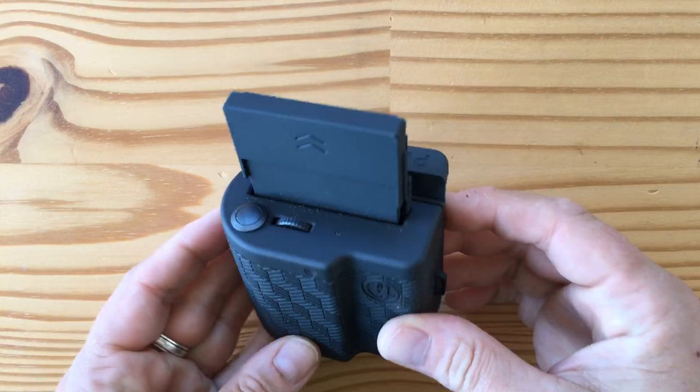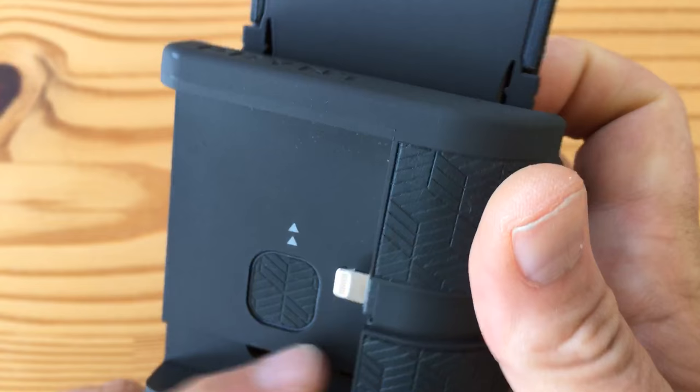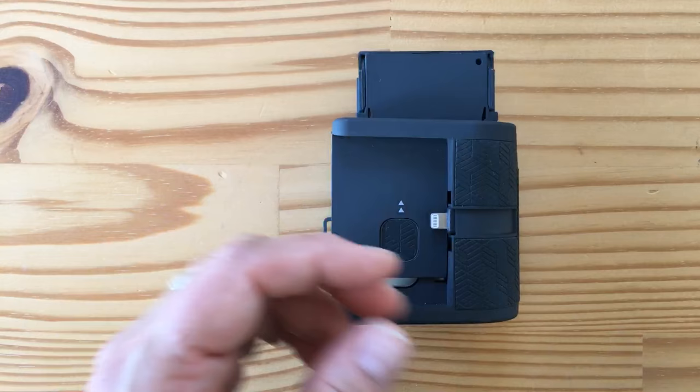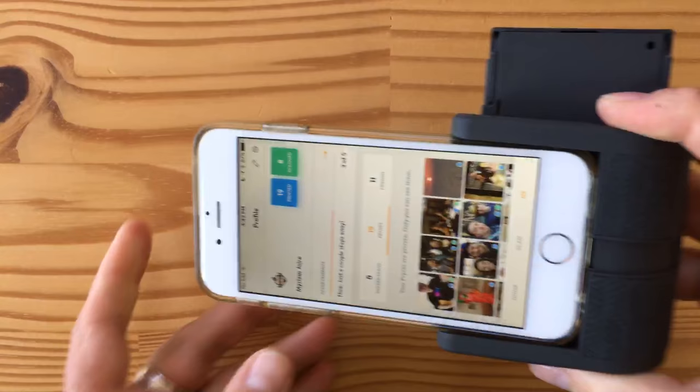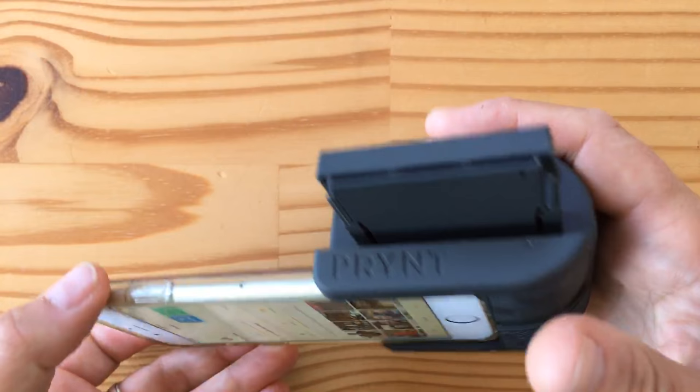This just came out and it was sent to me. It's made by Print and it's a camera grip for your iPhone. You can slide your iPhone in here, and it's plugged in. Now you can use the zoom button and the camera button to take photos. You might say it's a camera grip — big deal.